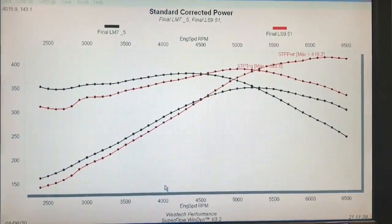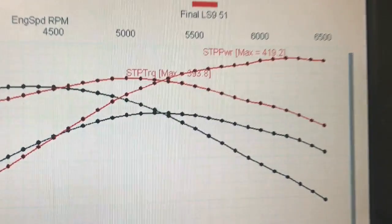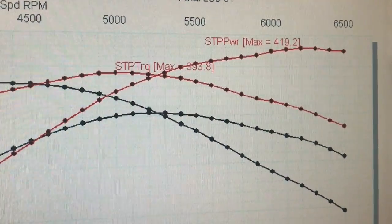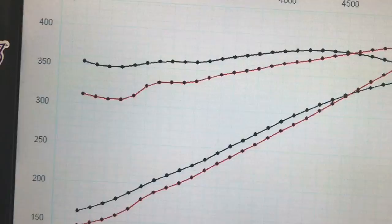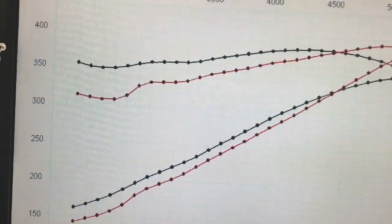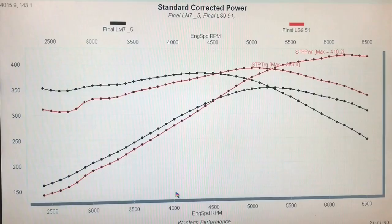Since it's a factory cam they also want to make sure that it idles well and gets good emissions and all that. But the LS9 cam adds a ton of power while also losing a ton of low speed torque. If we put up a graph comparing the LS9 to a factory LM7 5.3 liter cam or even the factory LR4 cam — which are the same thing — you can see big power gains from the LS9 but also big losses down low.